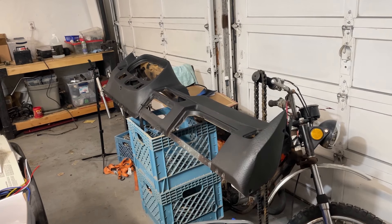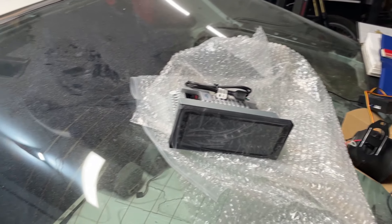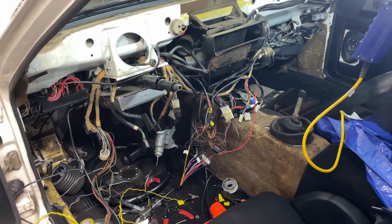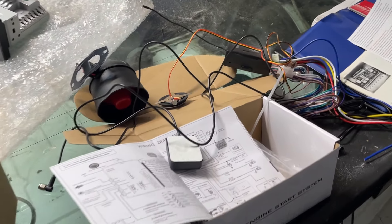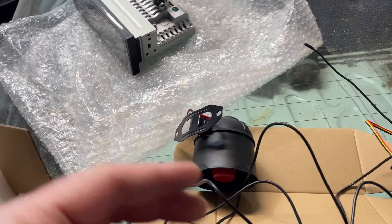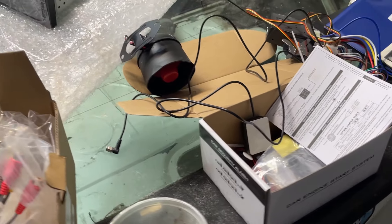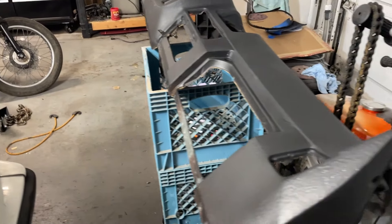Sometimes I can't help myself and I get into situations like this where I have the entire dash taken out of the Porsche in an attempt to modernize things. I've gotten so used to my new Tundra with Apple CarPlay and remote start and keyless entry that I just decided the Porsche needs that as well. So I bought quite frankly the cheapest near field communication keyless entry and remote start and the cheapest CarPlay radio, and I pulled the dash out and poorly fixed the cracks.